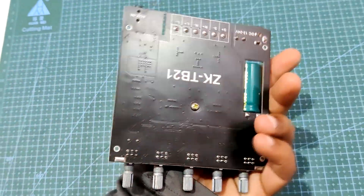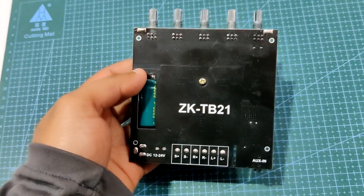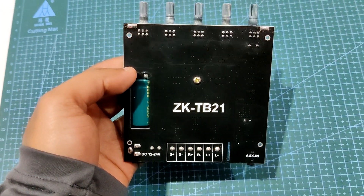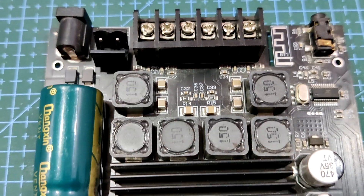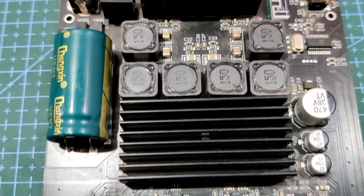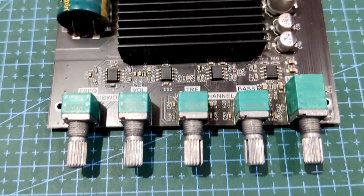For the audio amplifier module, I am using the ZK-TB21, which is a 2.1 channel audio power amplifier based around the TPA3116D2 power amp chip. The TPA3116D2 is a class D stereo amplifier that can drive speakers up to 100 watts.